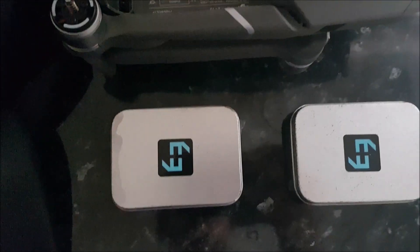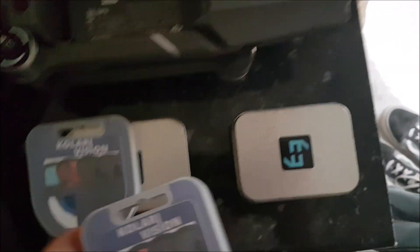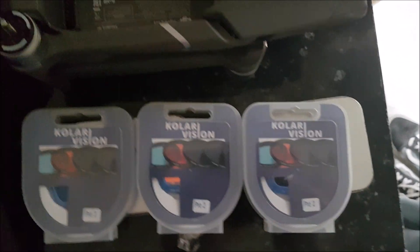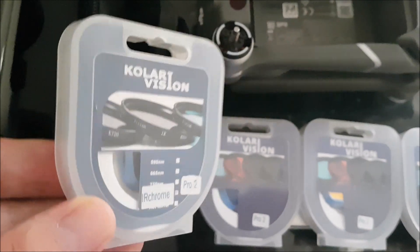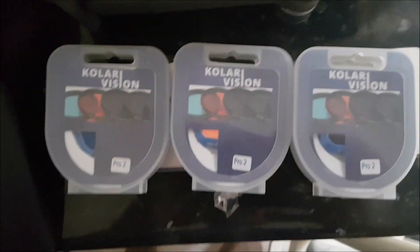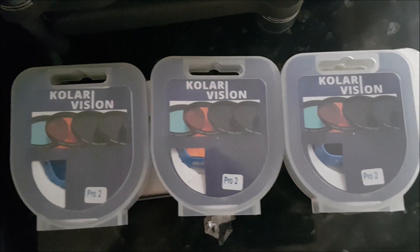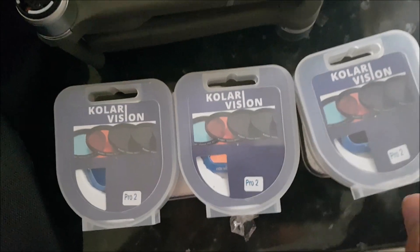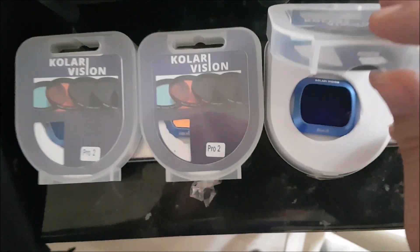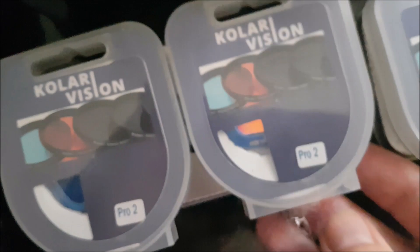Along with my homemade filters I have some very nice Colari Vision filters. Colari Vision is a really good company and one of the only filter manufacturers that will make custom-made filters to order. They have a nice one sold on the market for several years that works with the Mavic Pro 2 — especially nicely with the Hasselblad — or the IR Chrome series of filters. By asking nicely and paying, I was able to get some excellent collaborative help in making custom filters, including the blue IR filter.